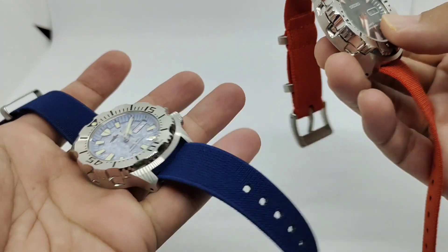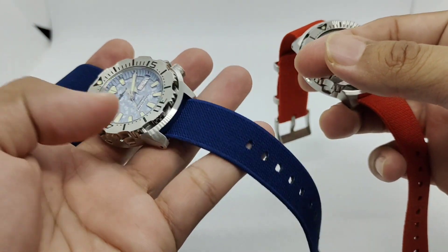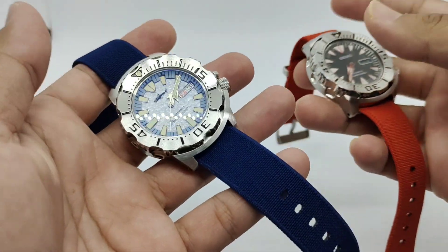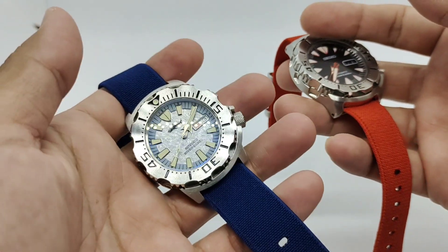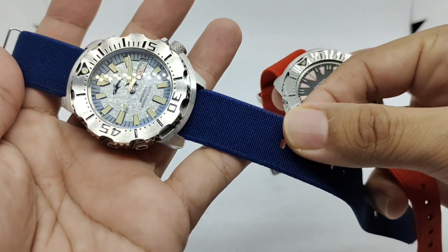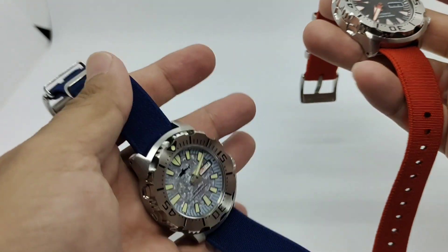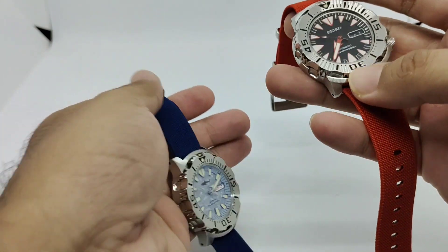Typically from a branded website these will cost you about 20 to 25 to 30 US dollars, but on AliExpress this thing costs just under 10 bucks. It is shipped all the way from China to wherever you are in the world.